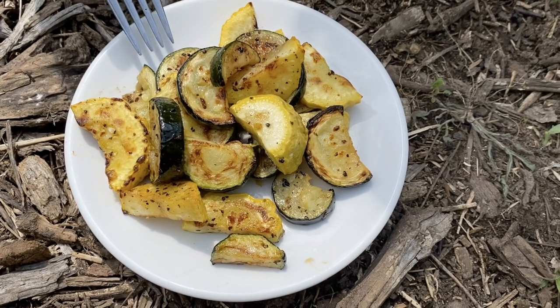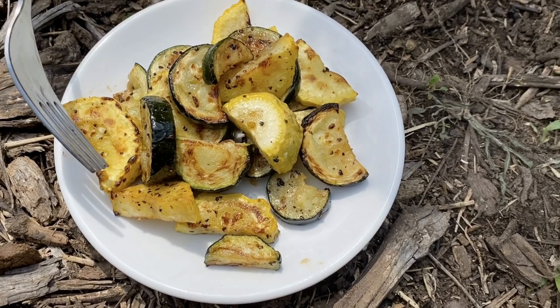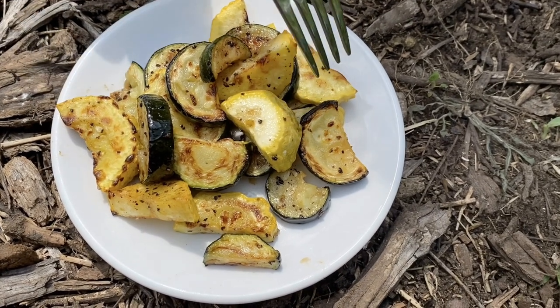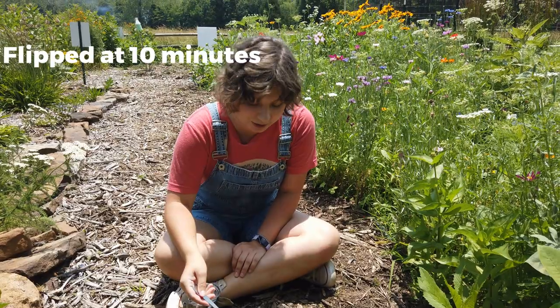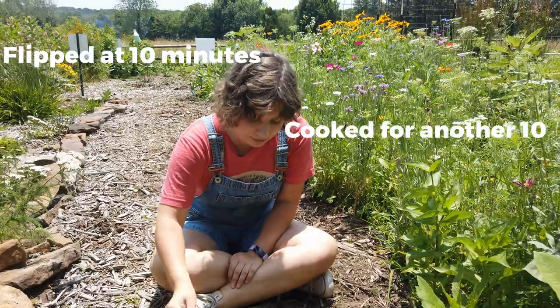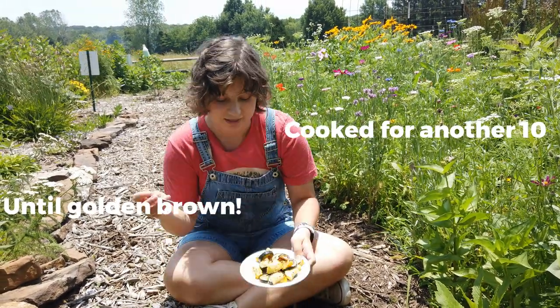Take a look at this. Doesn't this look so good? See this brown on top? That's where the natural sugars in the zucchini and the squash started to caramelize. We put this in the oven for 10 minutes and then we flipped it and cooked it for another 10, and just kept an eye on it until we started to get this nice golden brown color. Let's give it a try.